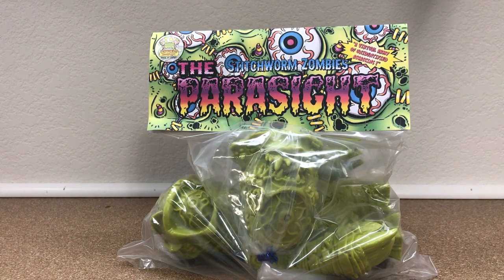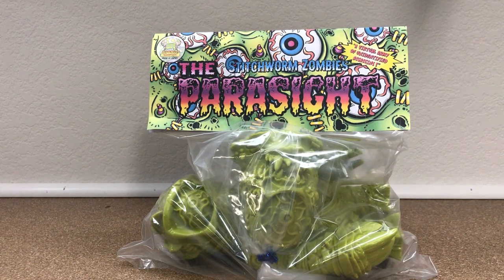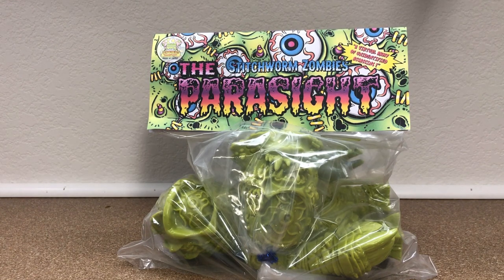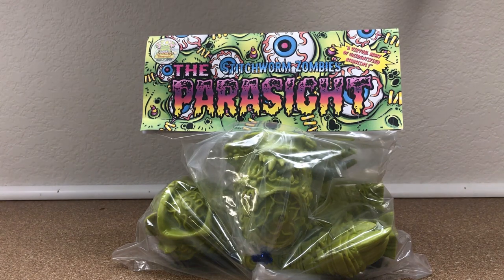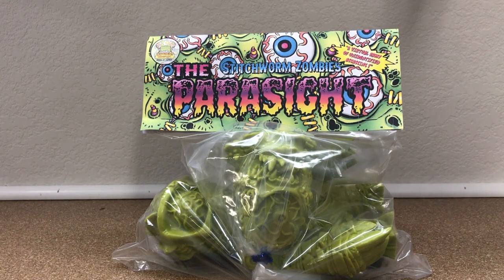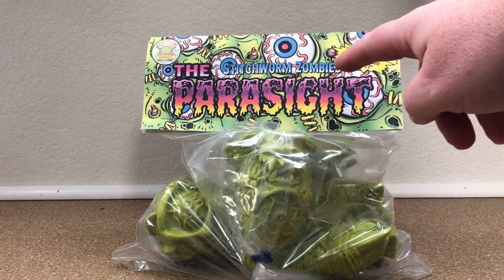So a little back history. Robert's been at this for a long time. When I first started getting into collecting around 2007, he had either been working on a release or had just released his own robot toy. There were a few of them — I think it was called Combat R-Zero or something like that. Some of the coolest looking robot vinyl figures out there. And most recently, in the last couple of years, he developed a brand new line — what he's calling the Stitchworm Zombies.